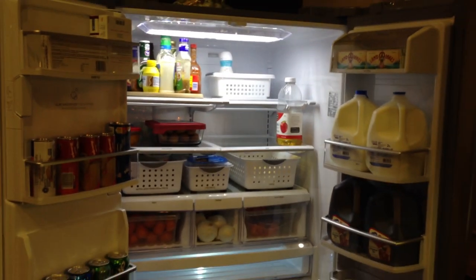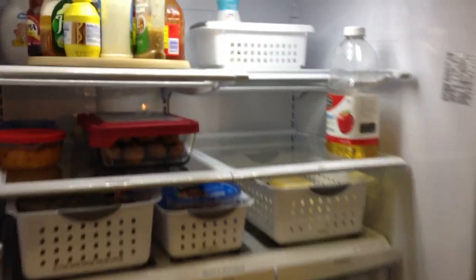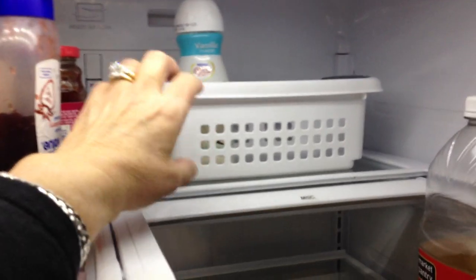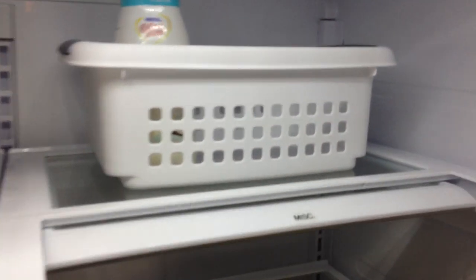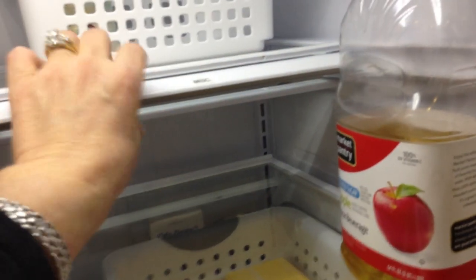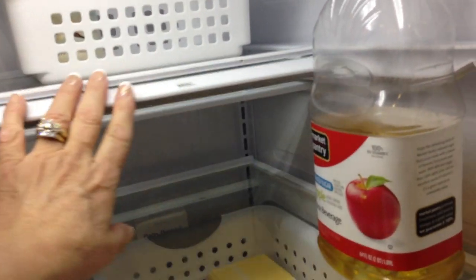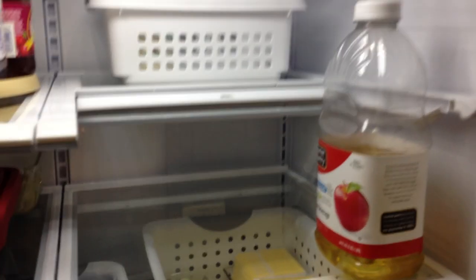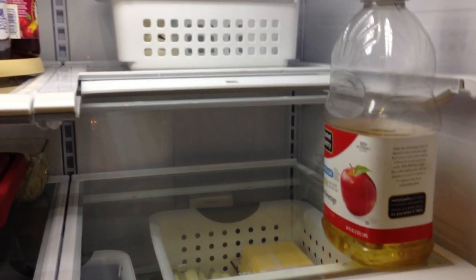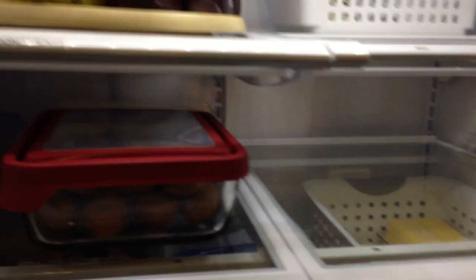And this is it. I label everything that goes in. On the top shelf this is where I store condiments, and I have those on a lazy susan so that everything is easy to grab. Basically anything that comes in a jar or bottle goes up there. And then over here I have a little basket that I keep up here for miscellaneous items. This actually pulls out and makes it into a full shelf unless you have something tall like this. I don't normally have the apple juice — I had my grandkids this week — so that doesn't have a permanent home in my refrigerator.